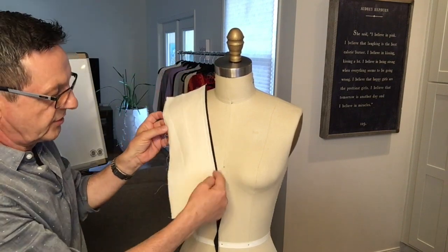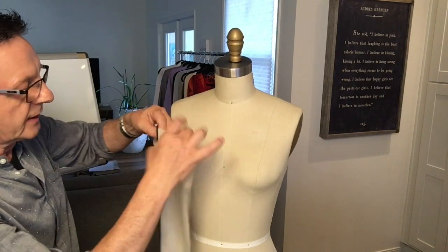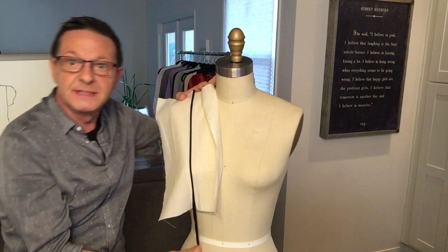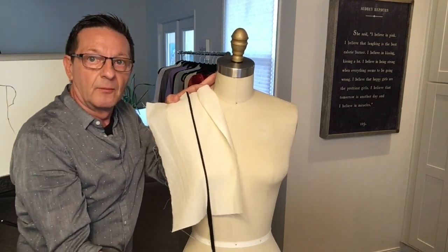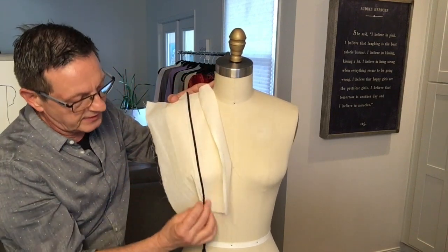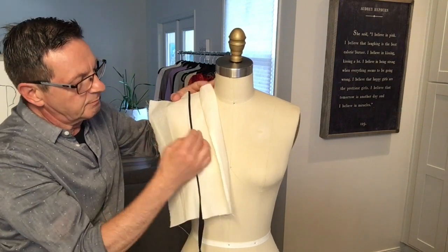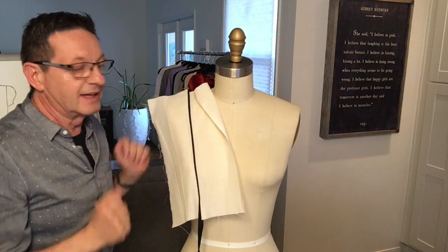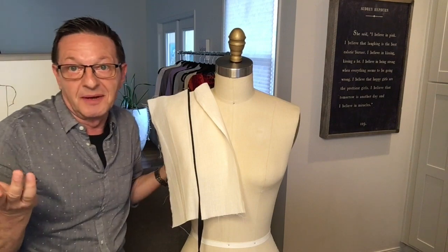And by the way, this particular tape can also be used in other applications. For example, if you were doing a princess line — a princess seam — wouldn't it be cool to use it as an accent sandwiched in between a seam like a princess line? So just keep that in mind for future reference.